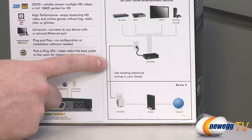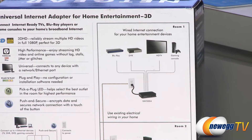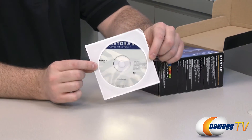It uses the existing electrical wiring in your home. The XAV5004 unit can then plug into up to four different devices such as Blu-ray, DVR, HDTV, or game console. You also get a one-year warranty from Netgear with this device.